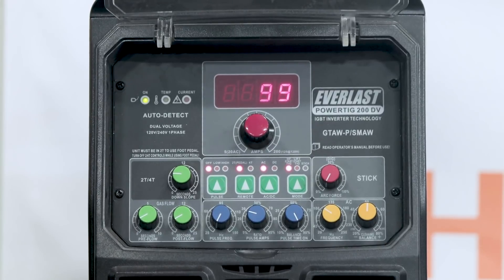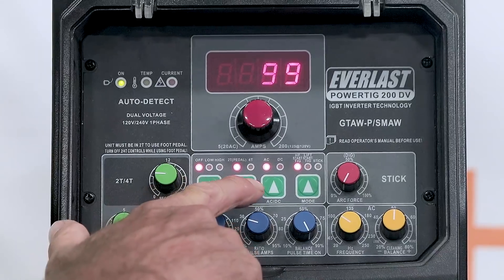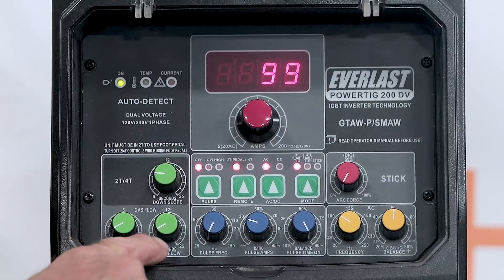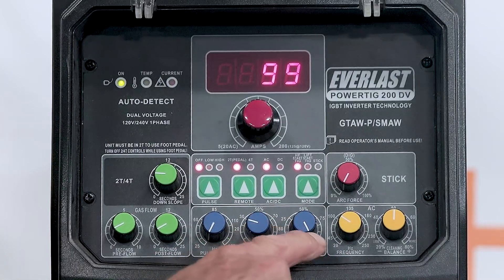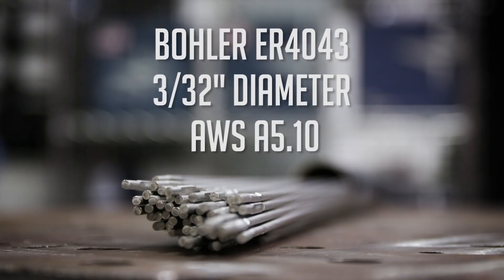I'm going to go through the settings on this Everlast Power TIG 200dv. We're welding today some T-6061 aluminum — it's not quite 1/8 inch, it's 0.09. I've got it set on 99 amps, set for 2T, no pulse. We got a 2T pedal for the remote setting. AC, of course, and high-frequency start TIG. Pre-flow set at 1, post-flow set at 2, and we're not using the pulse. On the AC settings, the Hertz frequency is set on 100, and the cleaning balance is set on 50. We're going to use the Bowler ER 4043, 3/32 diameter, with an AWS spec of A5.10.